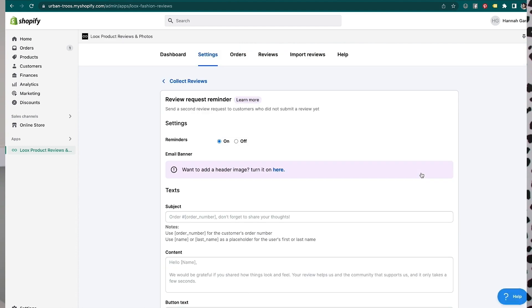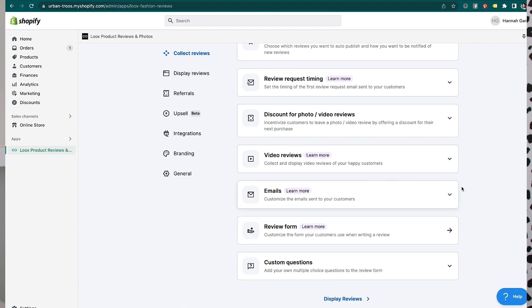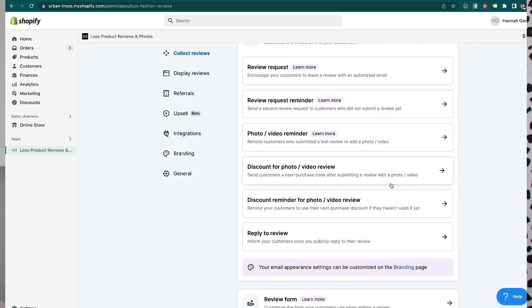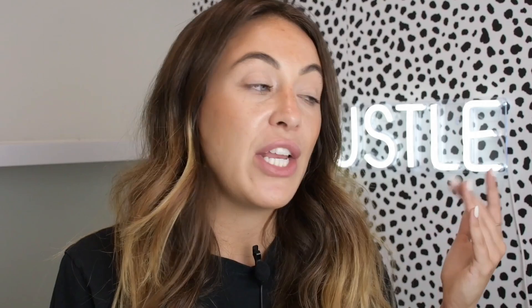Loox even has a review request reminder — they send a second email because a lot of times people don't check their emails. There's also a photo review reminder, a discount for photo review reminder, and a reply-to-a-review notification. So you can send your customer a notification when you replied to their review. Say they gave you a one-star review and you replied publicly — they would get notified that you acknowledged the issue. Even for positive reviews, it notifies them that you're actually reading your reviews and care about your customers.